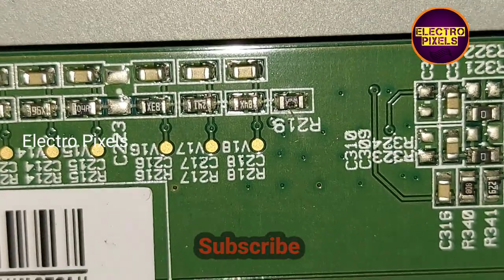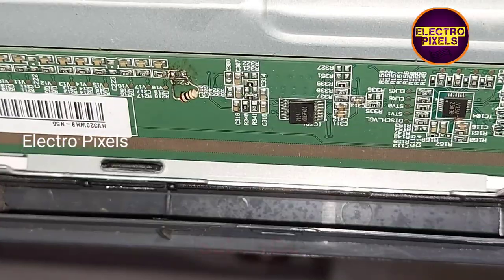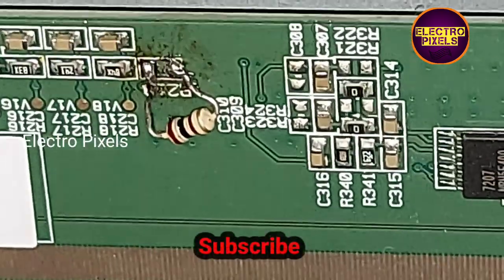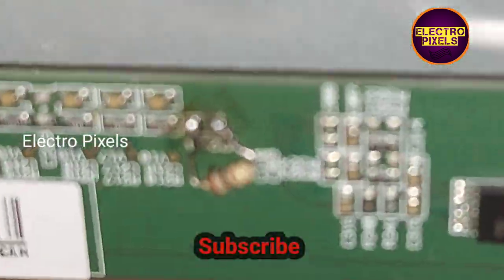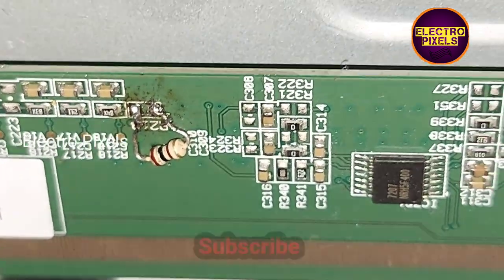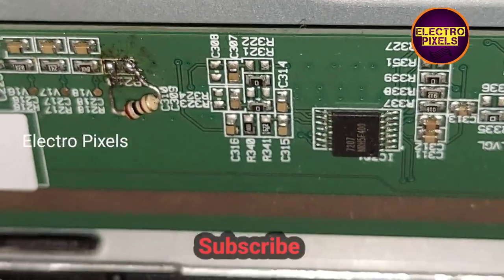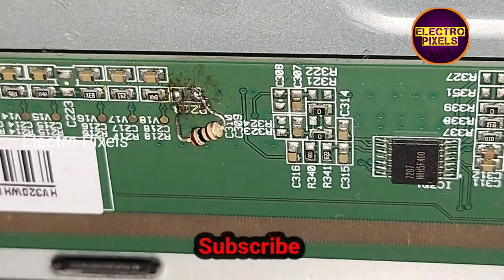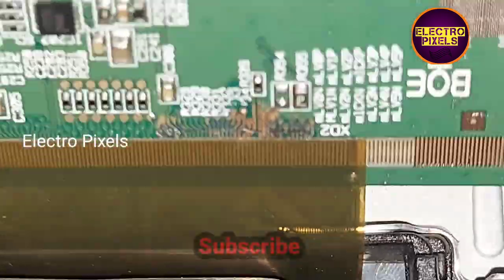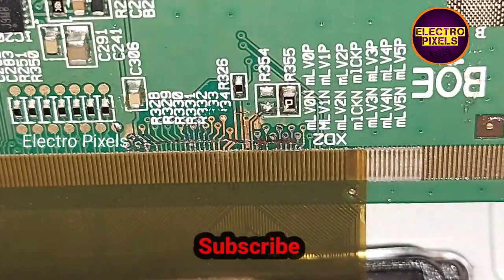I am going to remove this SMD resistor. I removed the SMD resistor and put a 100-ohm resistor in its place. After placing the 100-ohm resistor in the circuit, I then cut some tracks from the right side.